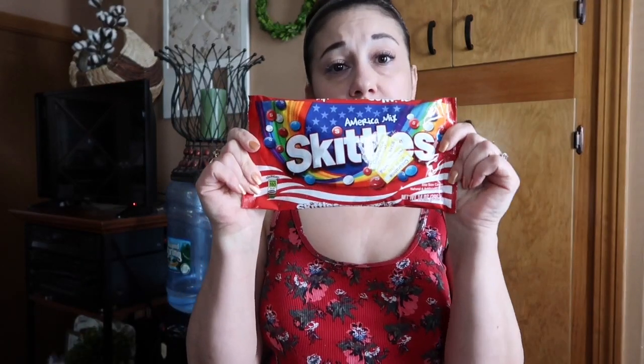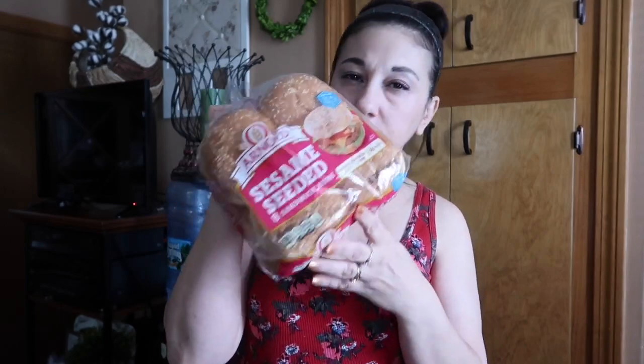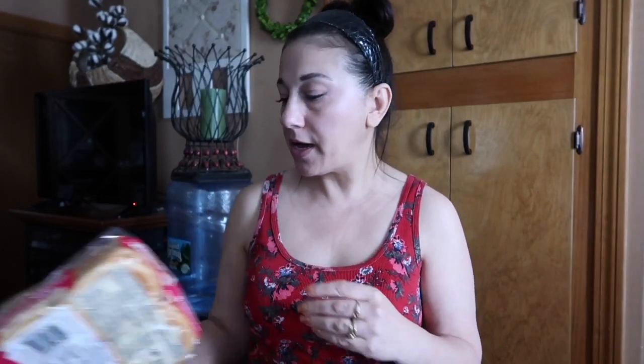I didn't know how many buns we had at home or if we'd have enough for the burgers, so I grabbed a package — it smells so good and fresh and was $2.69. Even though I didn't make it to the seasonal section, they had Dixie plates at the paper goods end caps clearanced at $2.54. But that's not really a clearance to me because that's basically what I already pay with sale prices and couponing, so I left those behind.